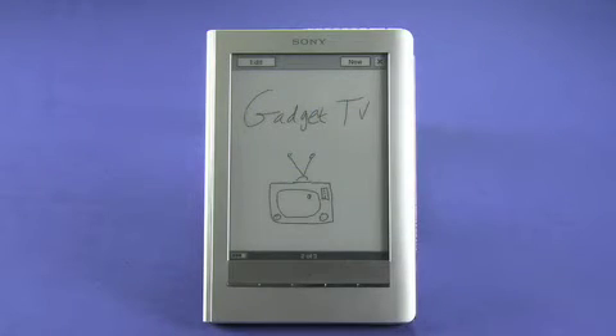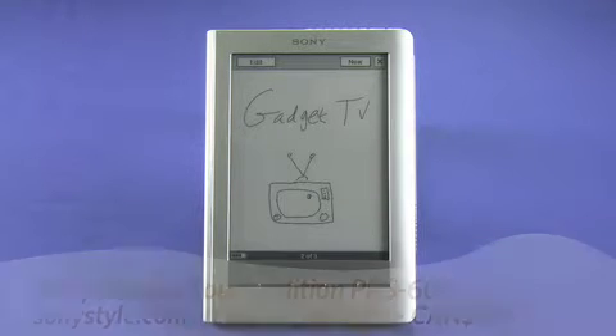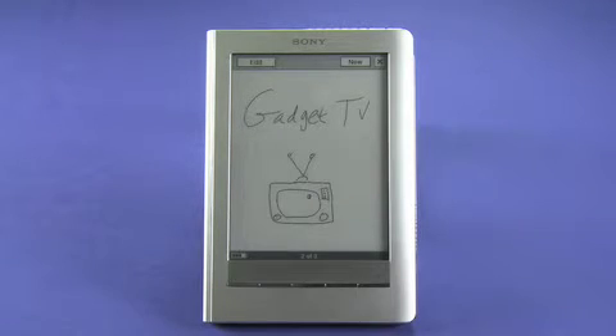Hi, this is Andrew Moore Crispin for Gadget TV on Butterscotch.com, taking a look at the Sony Reader Touch Edition, the latest in the Sony Reader line. The model number is PRS600 and you can get it for between $300 and $400 depending on where in the world you're shopping. It's a touchscreen e-book reader that uses e-ink to display images on the screen, and it also bundles in some other neat features which we'll get to in a minute.